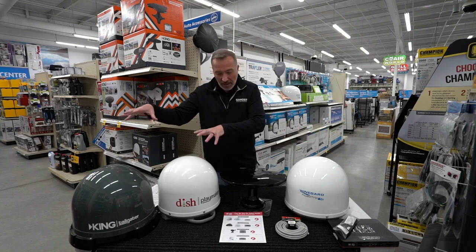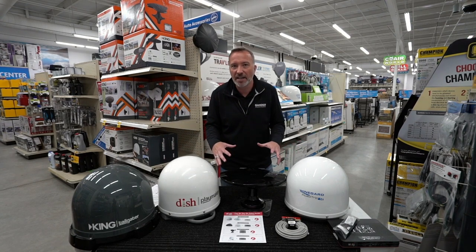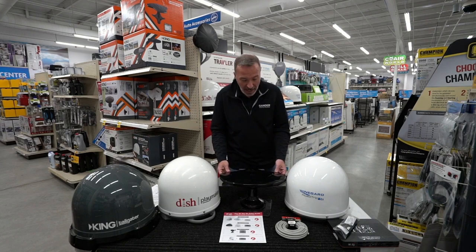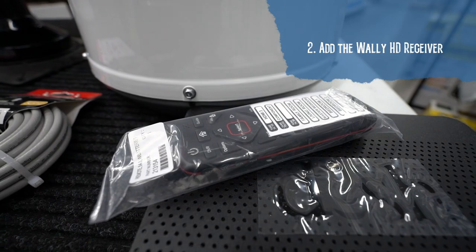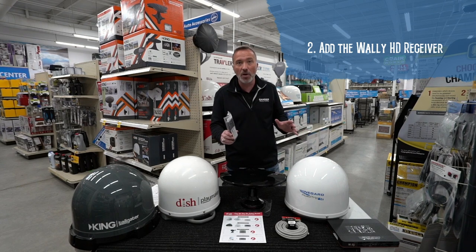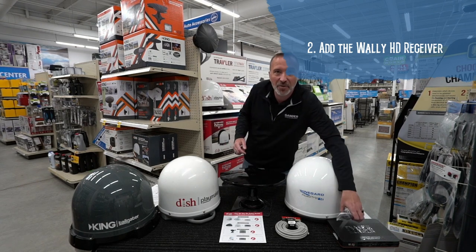Now, if you have three televisions to take care of, you're going to need the roof-mounted antenna — that's a fantastic option that allows you to control all three TVs. The Wally's RF remote has a range of 200 feet, and it works around objects and through walls and cabinetry. And if you lose it, it even has a find button — great to have.